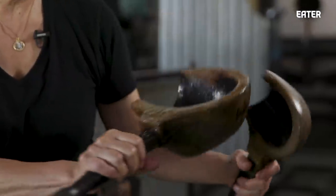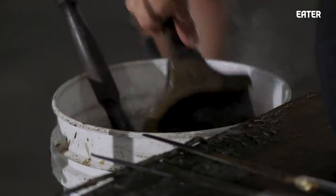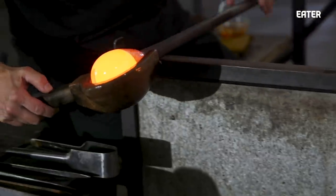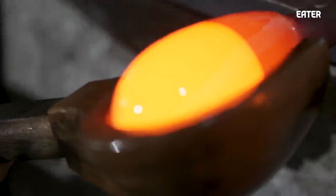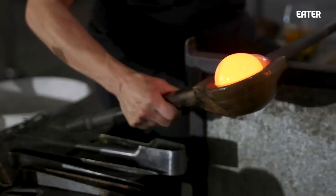These are fruitwood blocks, generally made out of cherry. They're soaked in water and they create a steam layer, and they come in graduated sizes. Depending on the size of the piece you're making, you would start with a smaller size for less glass and a larger size for more glass. These are a great way to start your bubble.